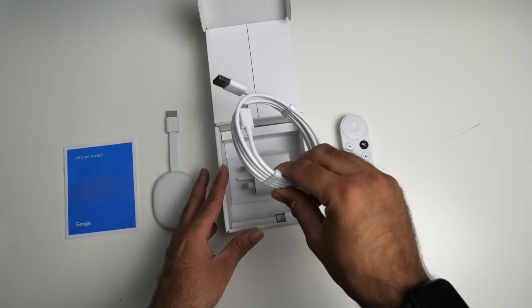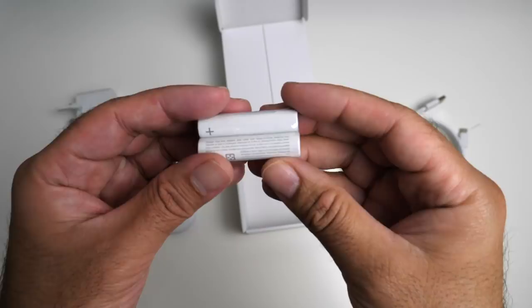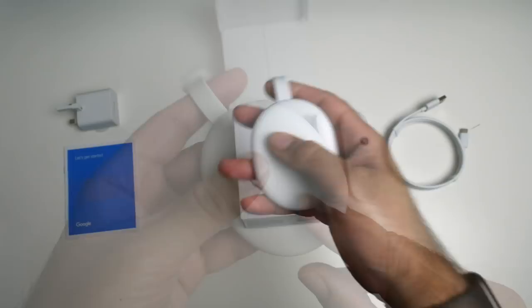We have a USB Type-C to USB-A cable, a power brick rated at 5 volts 1.5A, and hidden at the bottom of the box you will find two AAA batteries. The Chromecast unit follows the same design as the previous Chromecast.